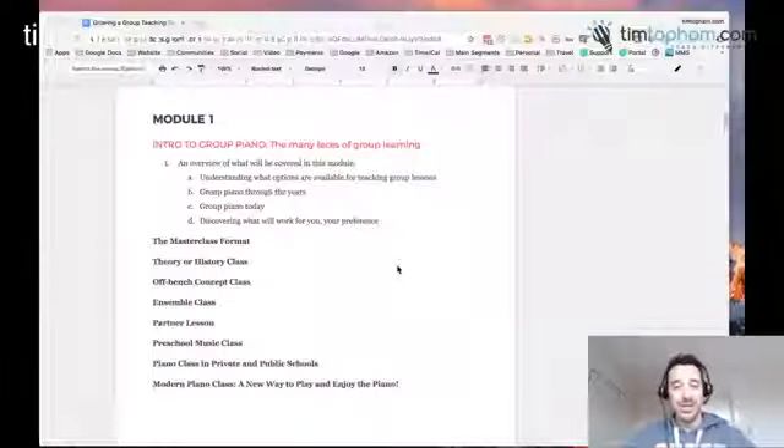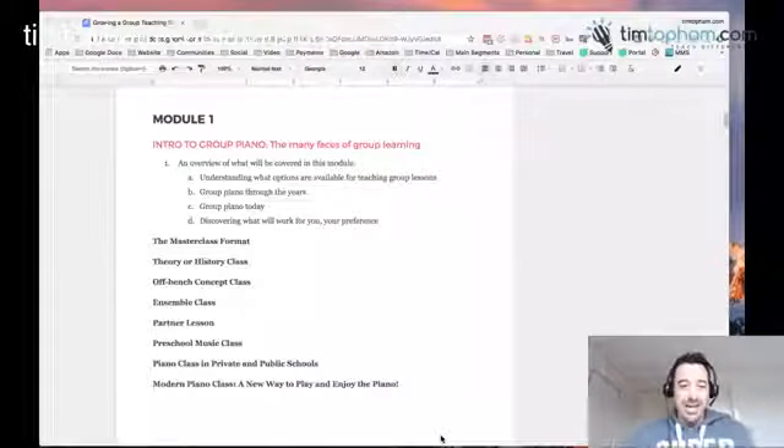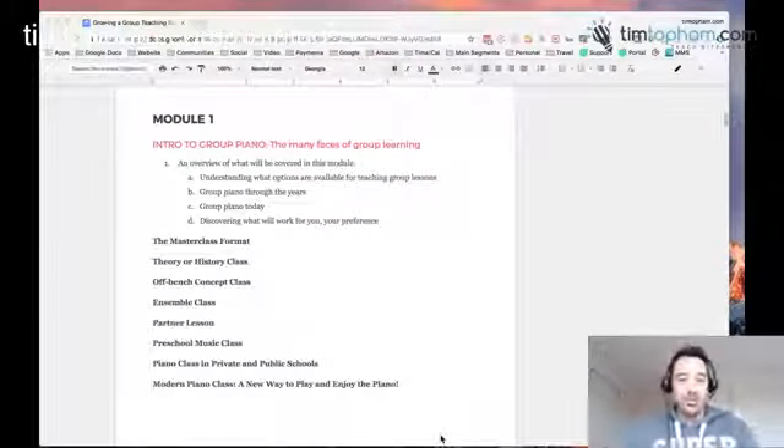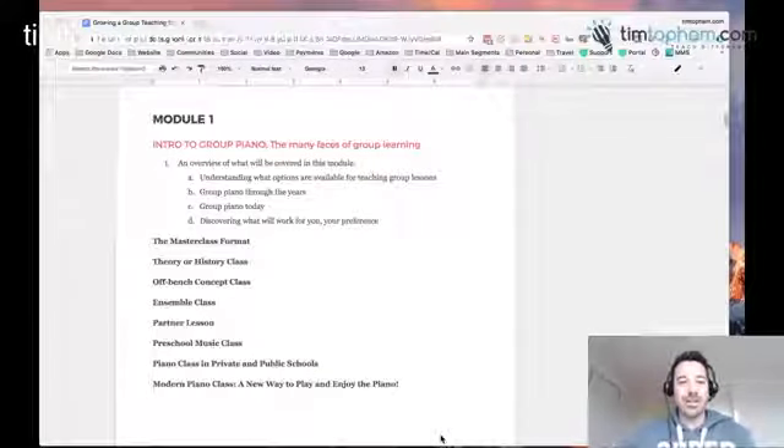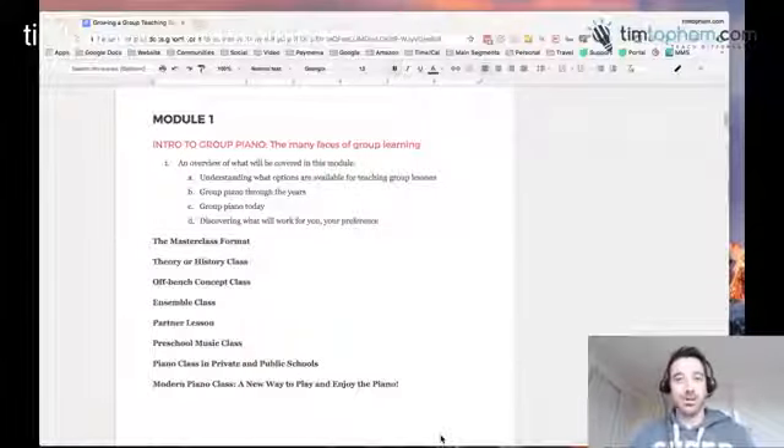What I'm going to do is flip across to my screen and share with you and just talk through quickly the modules we've been putting together for this course. So over here now, hopefully you can see my screen. Module 1 is an intro to group piano — the many faces of group learning.